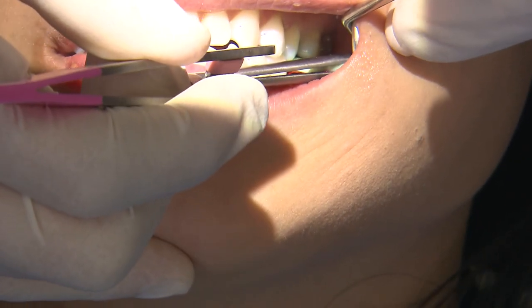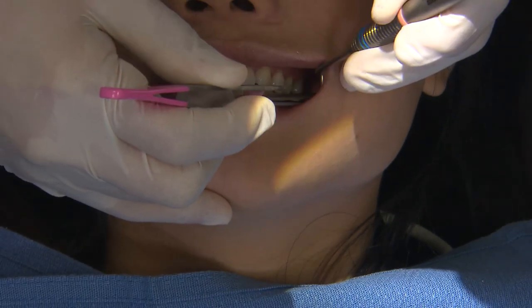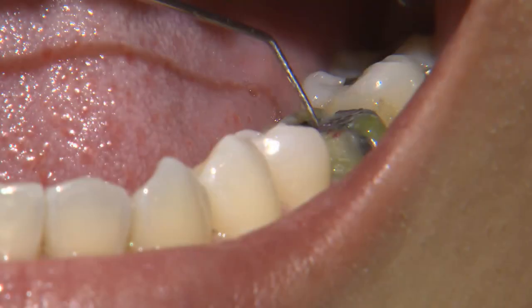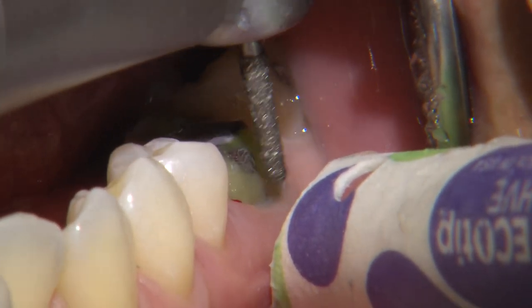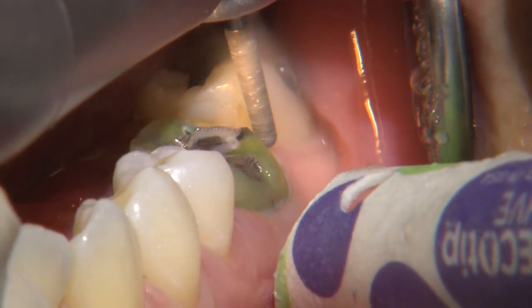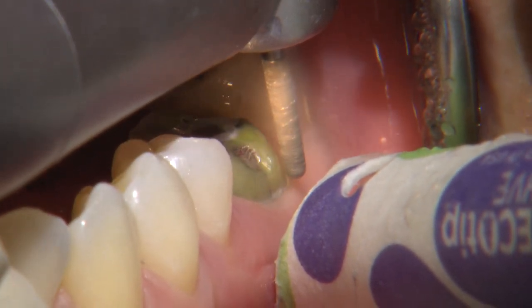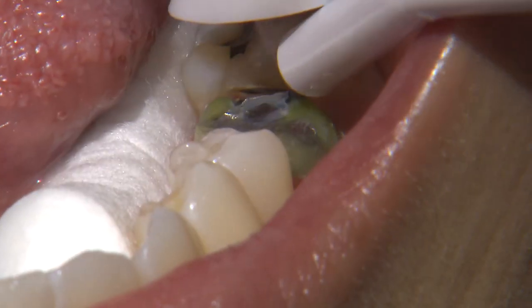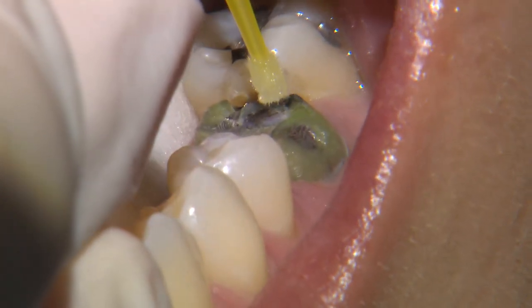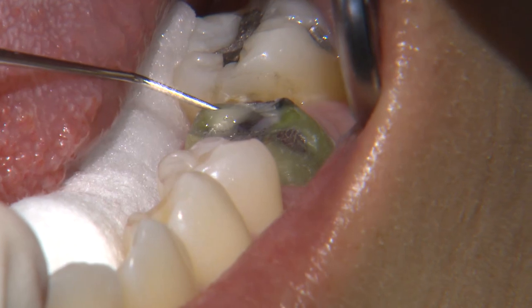When the patient bites down into centric, if the tab doesn't pull through, that indicates there is an additional need for reduction. Here you can see on the preparation the areas marked in red that I will reduce a little more to provide space for the material. On the axial surfaces, I like to use a round-ended tapered diamond to provide the proper taper and reduction. For full contour zirconia, we're shooting for about one millimeter on the axial surfaces. There's a small gouge on the prep that I'm going to fill in with buildup material, since for CAD-CAM restorations we really want the preparation to be as smooth as possible.